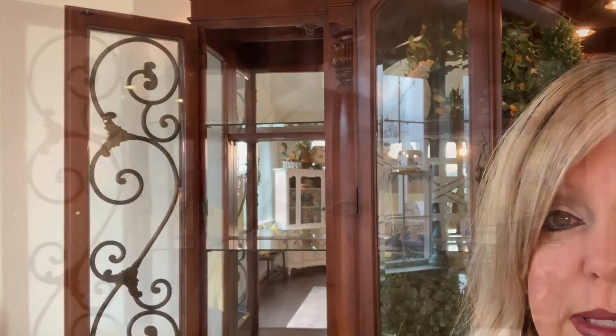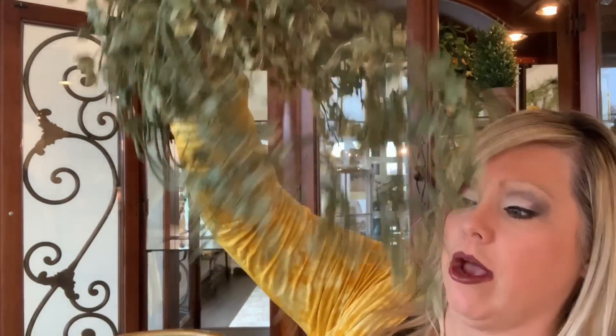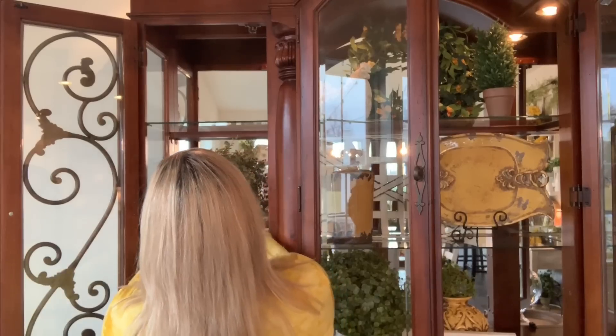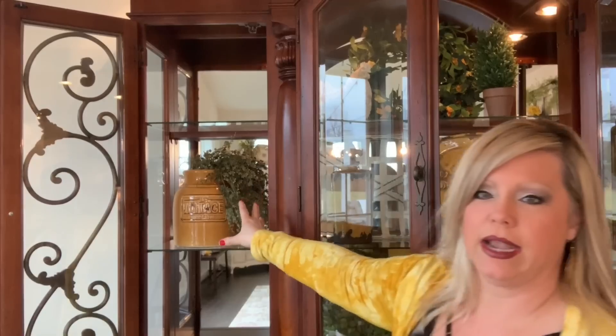I hauled this for you just recently — this is one of my little Christmas gifts, got it at Hobby Lobby. All I did was bend a stick and stick it in here. It says 'Vintage Since 1975.' I love this and I'm going to put this right here — I want the 'Vintage 1975' to show. This just adds some texture.